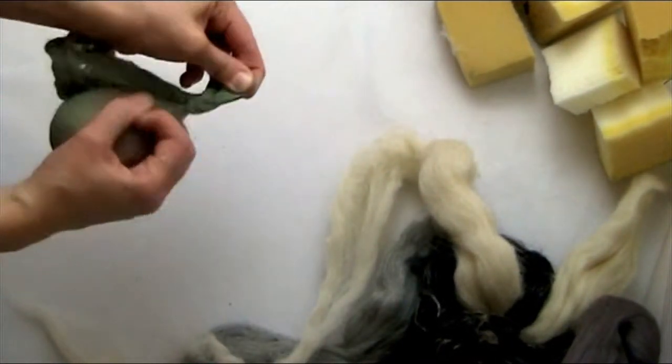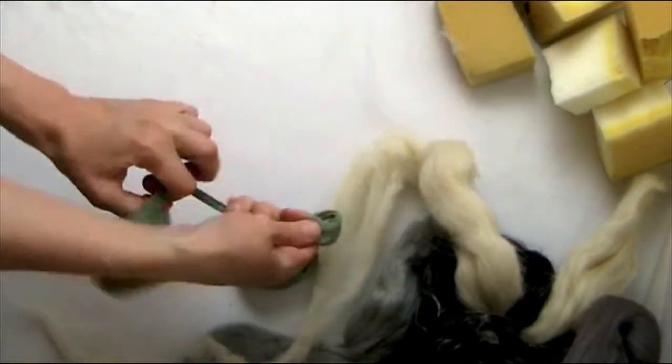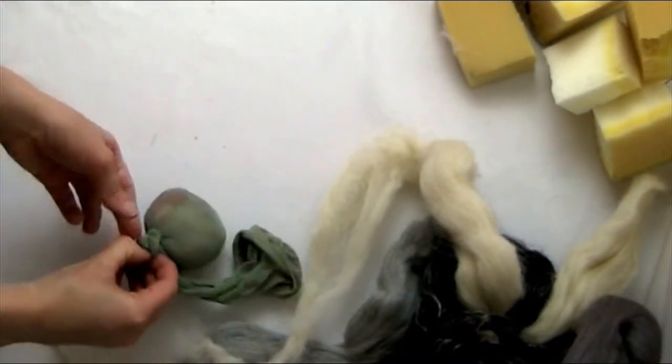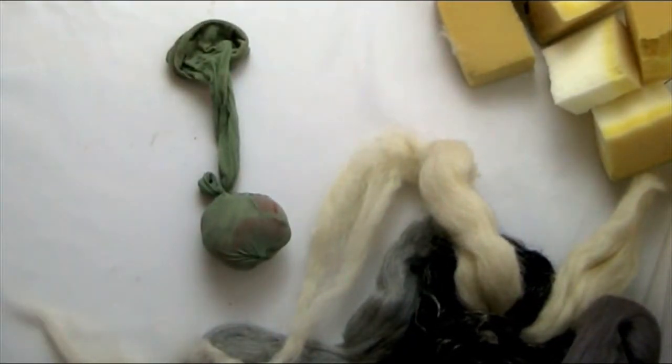I'm going to do up all of these blocks the same way — different colors, with streaks — then into the pantyhose, into a little wad like this. You can squish it up nice and tight before putting it in, which just helps it felt.